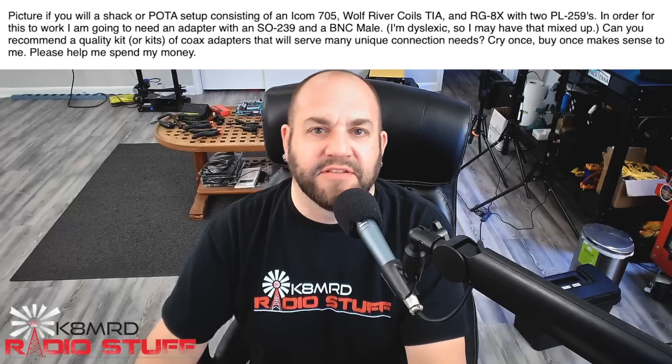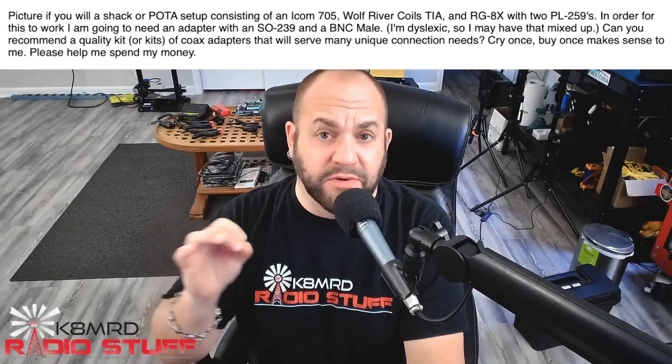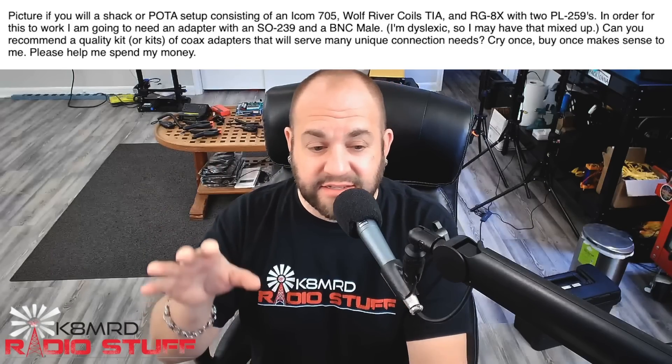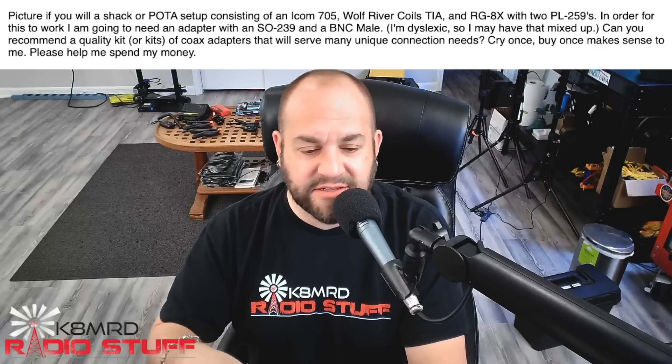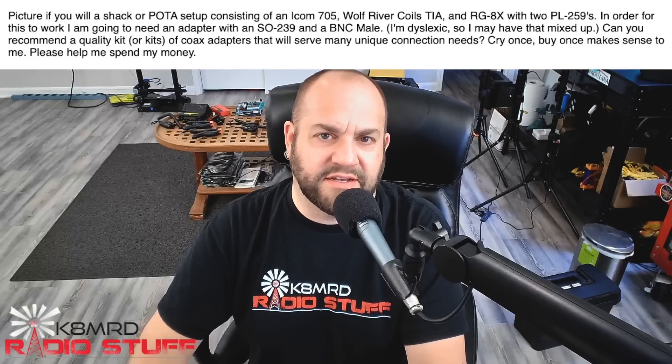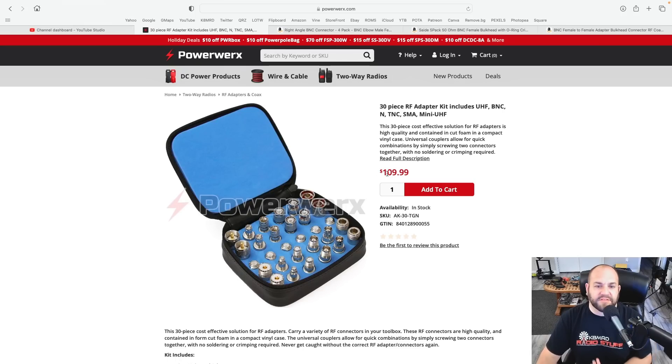Please help me spend my money. I can do just that. So let's hop over to the internet machine. I've got a couple things to show you, but I will tell you, I've never bought a coax adapter kit. I've kind of just piecemealed it together, but let's take a look at what the internet may have in store for us. This is kind of the biggest one that comes up. This is from PowerWorks, and this is probably what you're going to want to pick up.